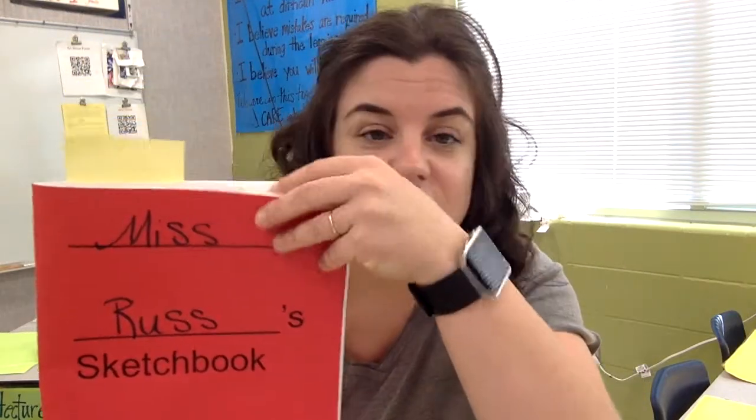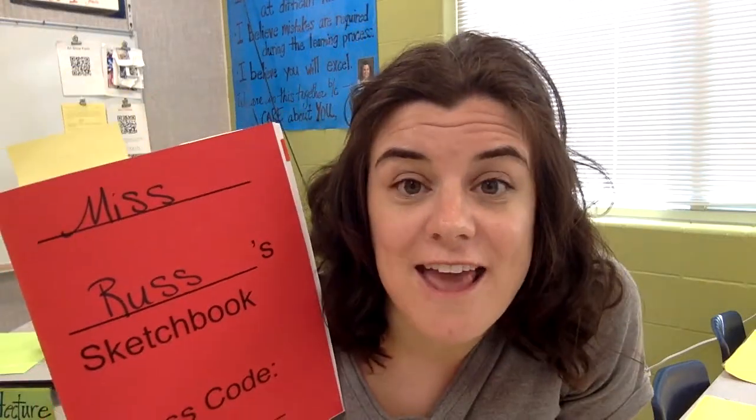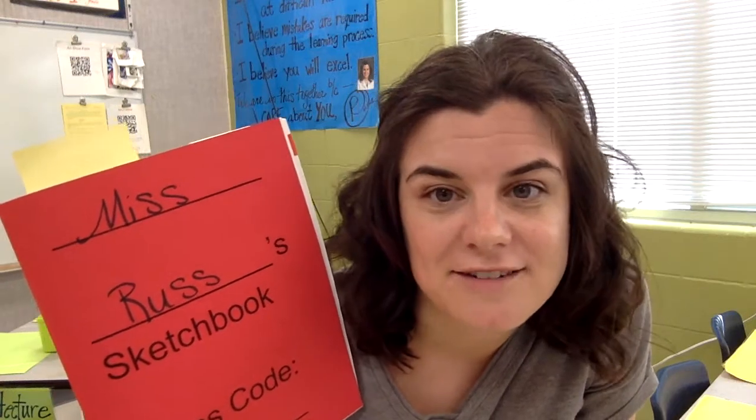When Miss Russ gives you your sketchbook, you're gonna want to look to find what color sticky note you have. That's because it connects to what center you get to go to.